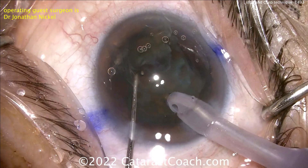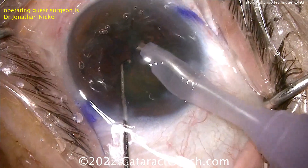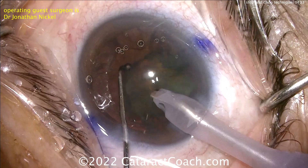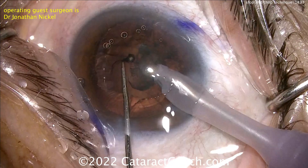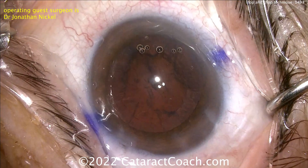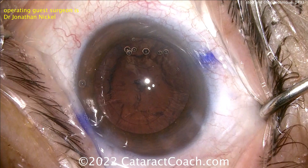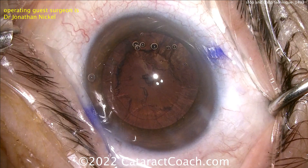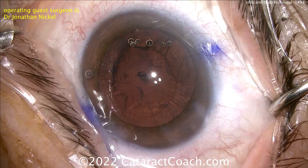I saw this video and thought — wow, that's just a really clean and pretty stop and chop technique. I really want to show this to my younger viewers that you can learn how to do this technique and it'll really serve you very well. You could go your entire career only doing stop and chop — you don't have to learn phaco chop, though I encourage you to. If you take home a message from this case, it's that you can definitely learn stop and chop. It's not that insurmountable. If you're doing divide and conquer, I think you need to force yourself to transition to this. It'll make you a better surgeon and give your patients better outcomes. Thanks for watching.